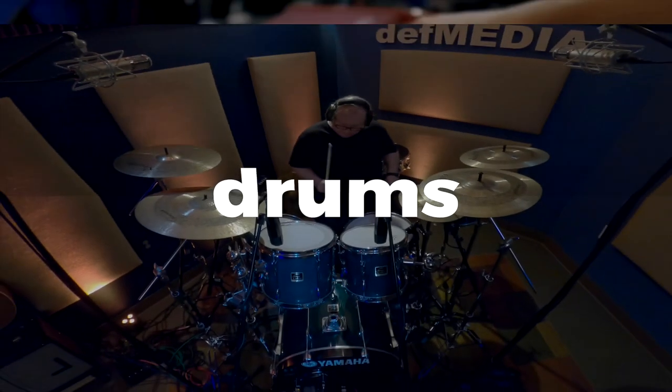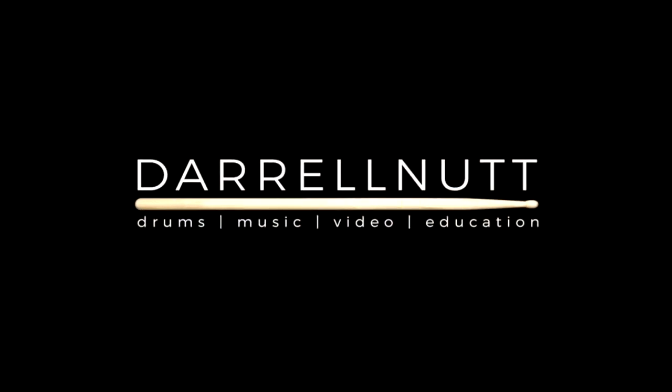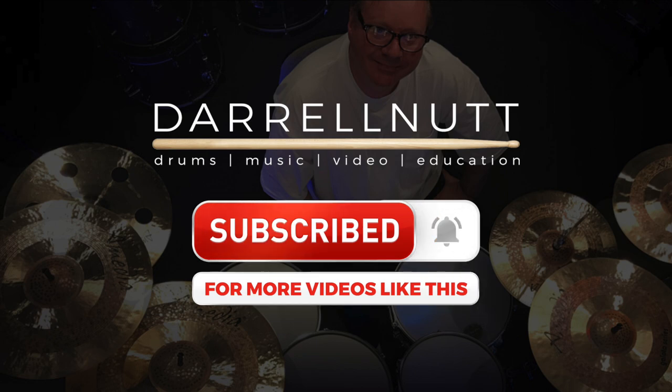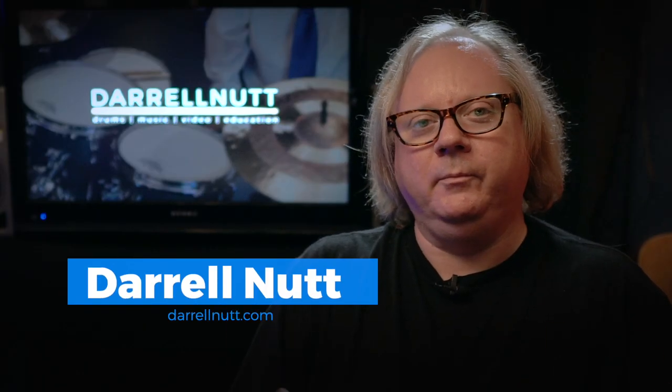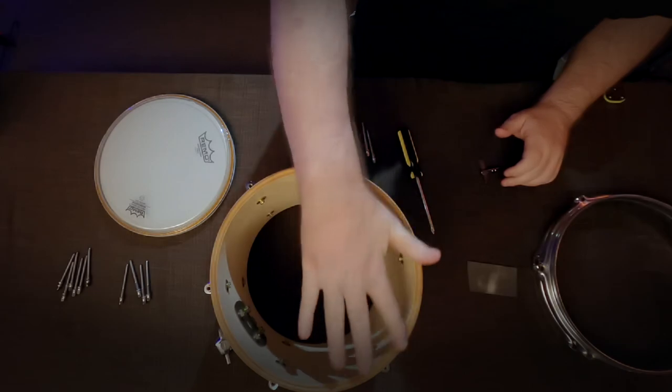Today I'm going to be changing a 10-inch tom head and doing a little bit of maintenance on it and then tuning it up. I'm Daryl Nutt and welcome to my channel. I talk about drums and music and video stuff. Today I'm going to be changing the heads of this 10-inch tom, doing a little bit of maintenance inside, basically tightening up the screws and taking a look at the bearing edges, and then I'm going to tune it up for you.